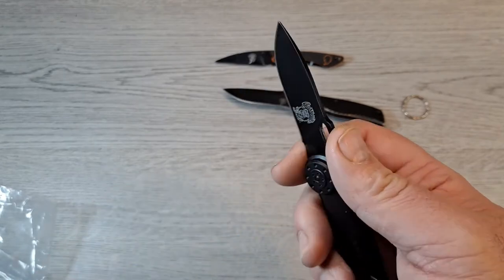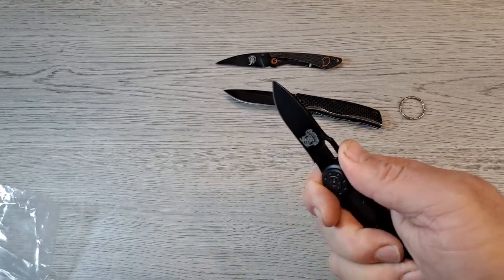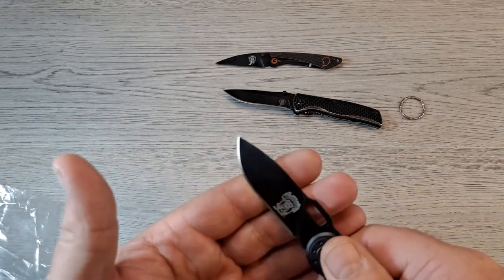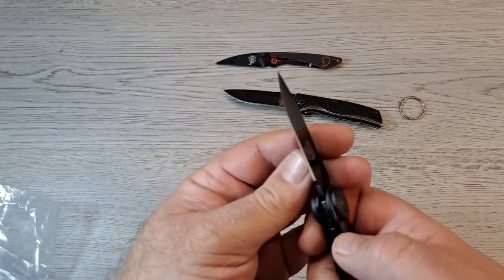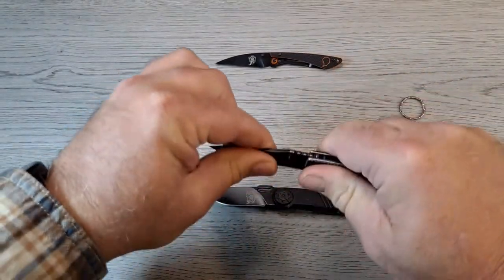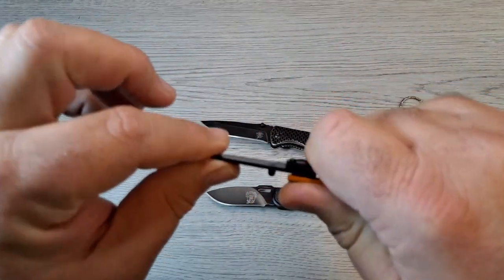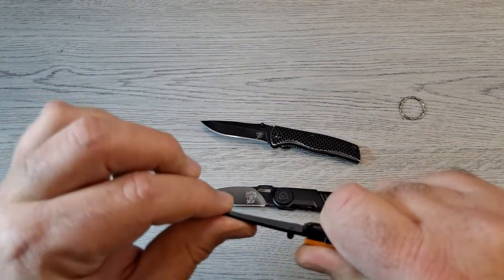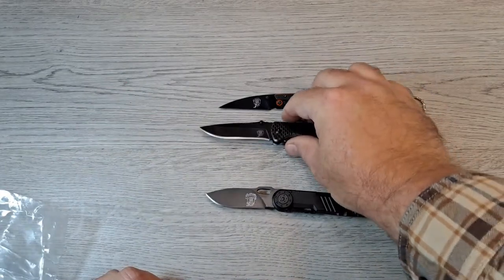It goes right to the end — got a little choil so you can actually choke up a little bit. Little thumb ramp — you can set your thumb right on there. The grinds on these don't look all that bad. Frame lock again, and there's absolutely no blade play. This one flexes a little bit, no lock rock — it's just such a thin blade that the blade itself flexes. Lock up on these things is actually good.